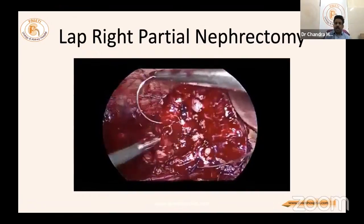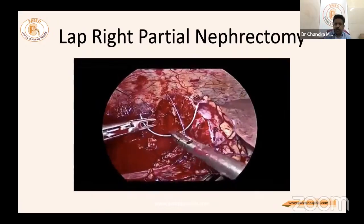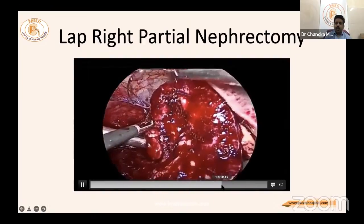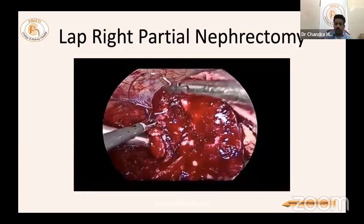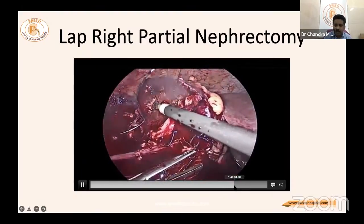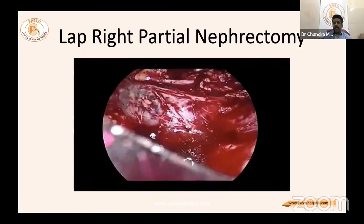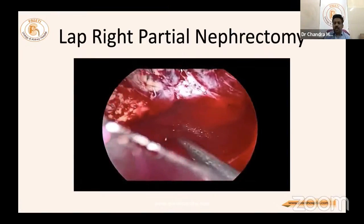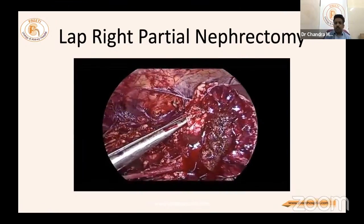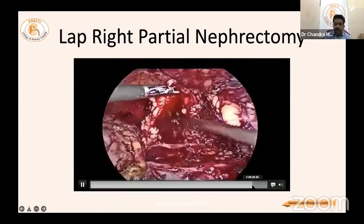In a turgid kidney, suturing can be difficult — basic skills are required. Small bleeders need not be worried about as long as hypotension does not occur, since postoperative bleeding would be problematic. The surface is coagulated, the Satinsky clamp is kept in place, and at the end everything is flushed — all clots removed and the surface confirmed clean. The last suture is placed, and the cut surface is clear with no bleeding.